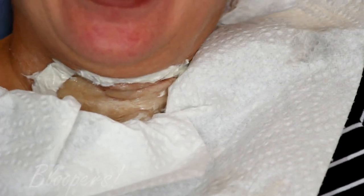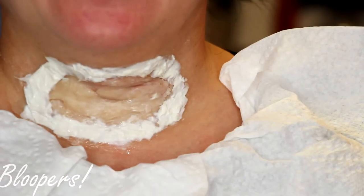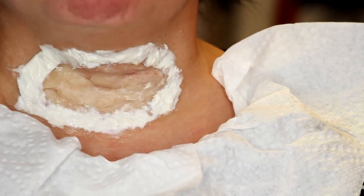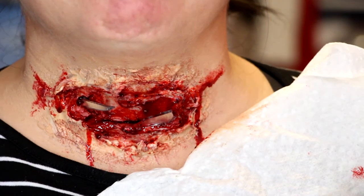Outtake: the mom reacts unexpectedly — 'What are you doing, stop it!' The creator jokes: 'I just spent an hour and a half putting a second layer of skin on your body!' Mom admits her eyes are closed and she wasn't as prepared as she thought. The creator jokes about why the skin came off, ending with laughter and 'tragic, tragic' as they try to salvage the effect.